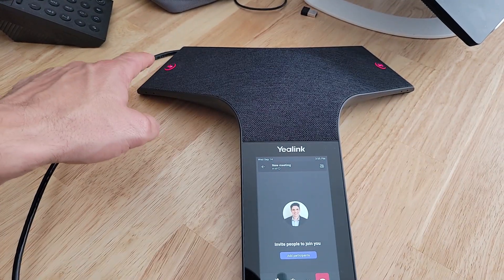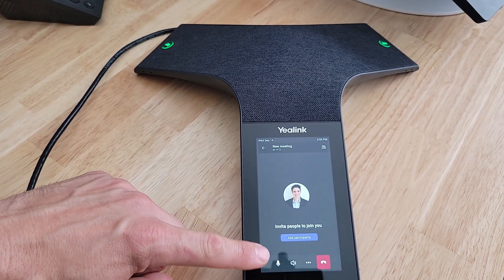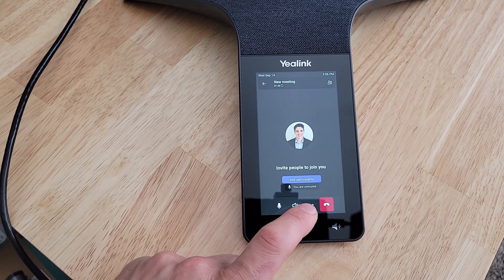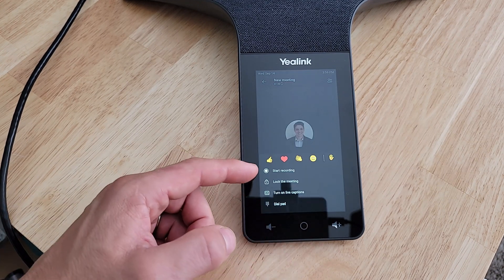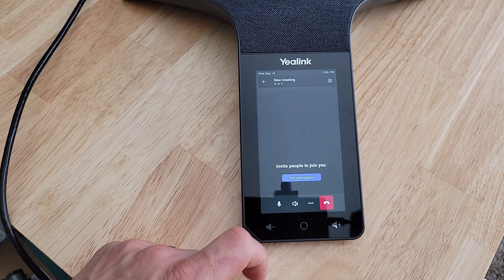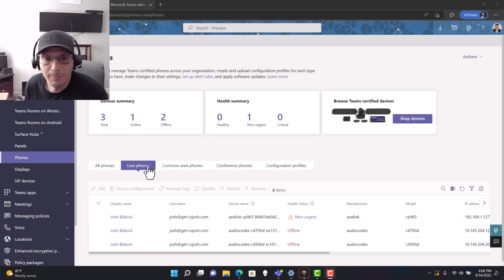Now we've got our meeting controls at the bottom. We're currently muted — the mute buttons glow red. If I tap a mute button, they turn green and we're unmuted. Tapping the mute button on the touchscreen also toggles mute, showing the correlation between the physical and on-screen controls. We've also got speaker control — we can turn audio off but we'll leave it on speaker. Under the three-dot menu we can start recording, react in the meeting, lock the meeting, turn on live captions, or access the dial pad to dial out if properly licensed. When done, hit the hang-up button.